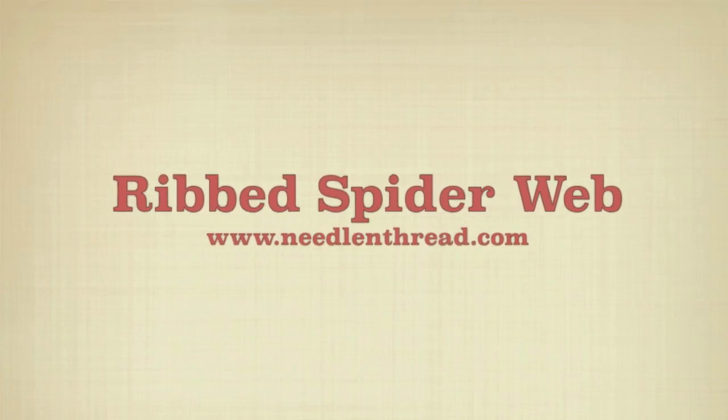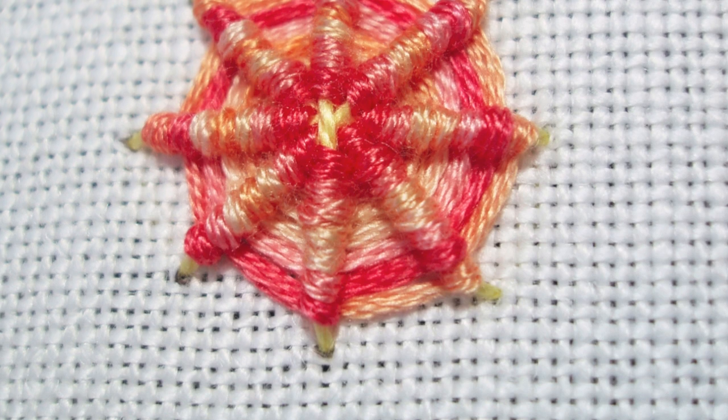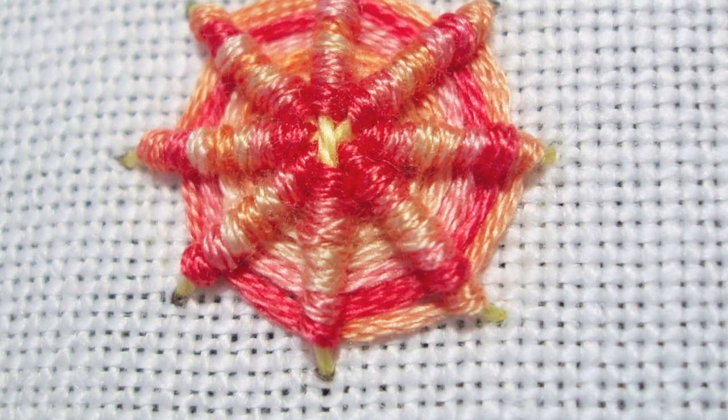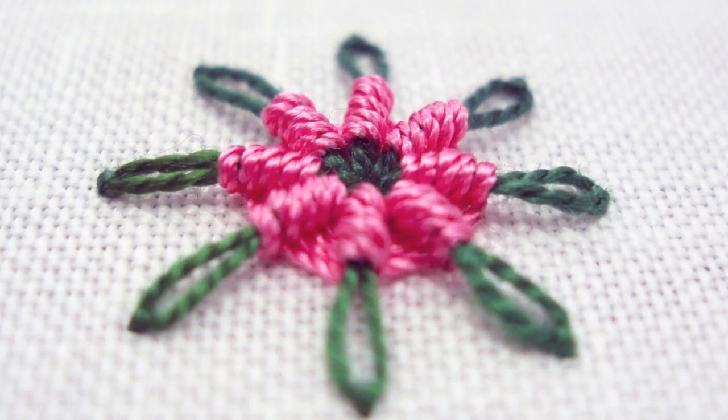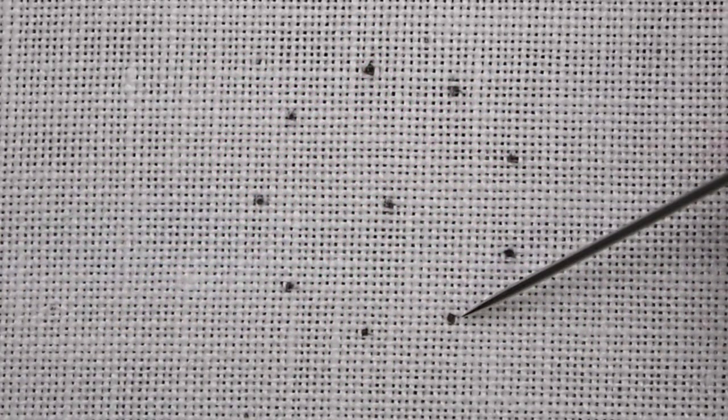This is the ribbed spiderweb stitch. It creates a circular, spoked element that's textured and a lot of fun to add to any type of surface embroidery project. So it's worth learning because it's a lot of fun.